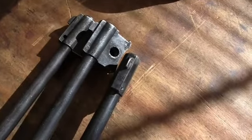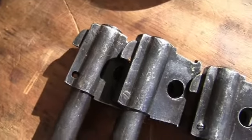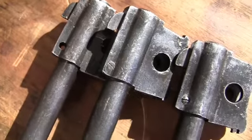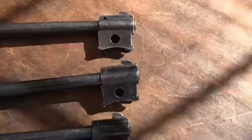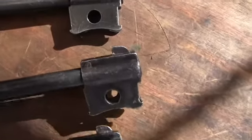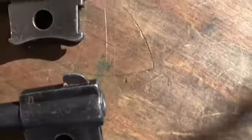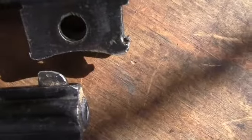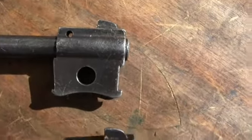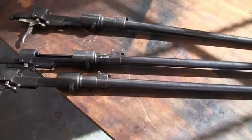If we look at these, the front sights on all three of these are not standard military front sights. If you look at my other videos, that is not the style of front sight that goes on an Italian military rifle. They're kind of high, shaped more like a commercial blade rifle sight, or they could have been a sight used on a different rifle. These are much higher and taller than what I've seen on my other carbine examples.